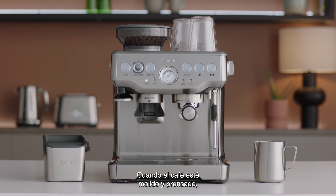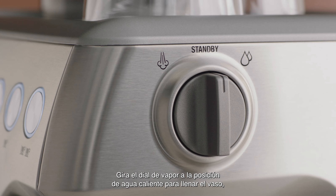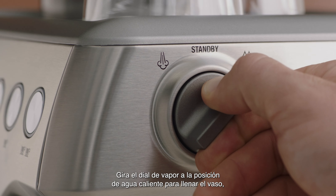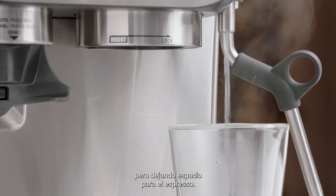Once your coffee is ground and tamped, place your cup underneath the hot water outlet. Rotate the steam dial to the hot water position to deliver hot water into the cup, ensuring you allow enough space at the top of your cup for your espresso.